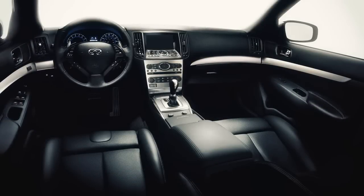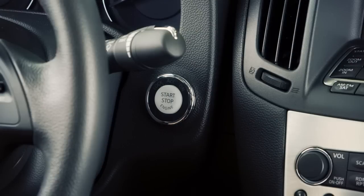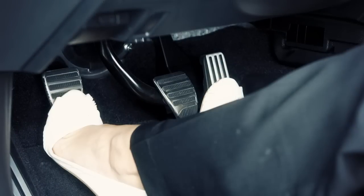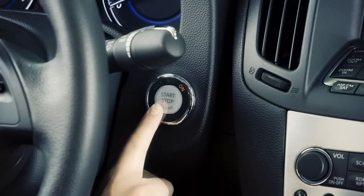Once seated inside your vehicle, you're ready to use the push-button ignition. To start the engine, depress the brake pedal on automatic transmission models, or the clutch on manual transmission models, and then push the ignition switch.